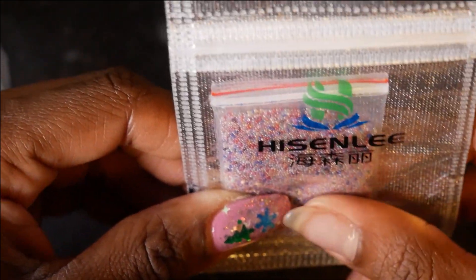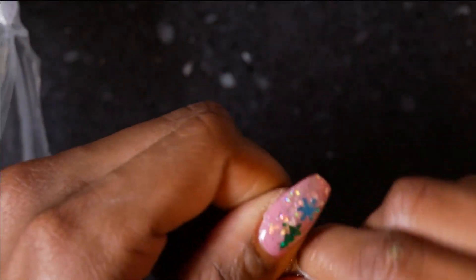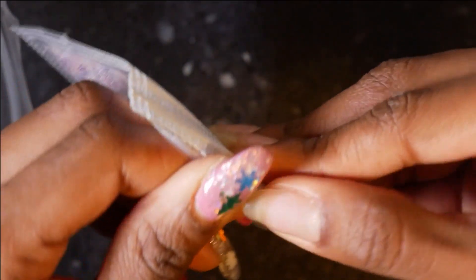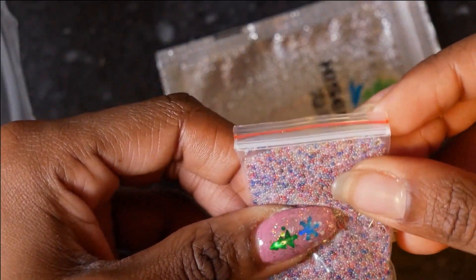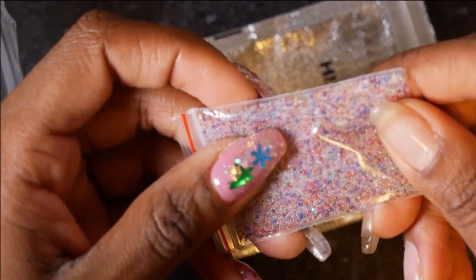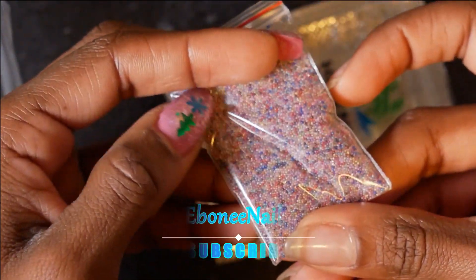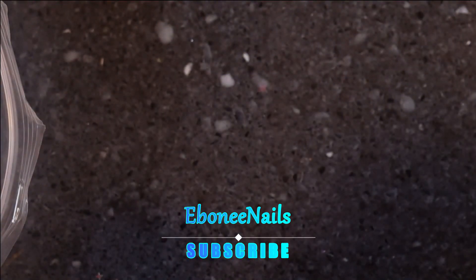She really hooked me up! Oh my gosh, I haven't seen these before — opening this up right now. Oh, I've got some ideas for these — they could be used for the 4th of July, New Year's... she hooked me up!